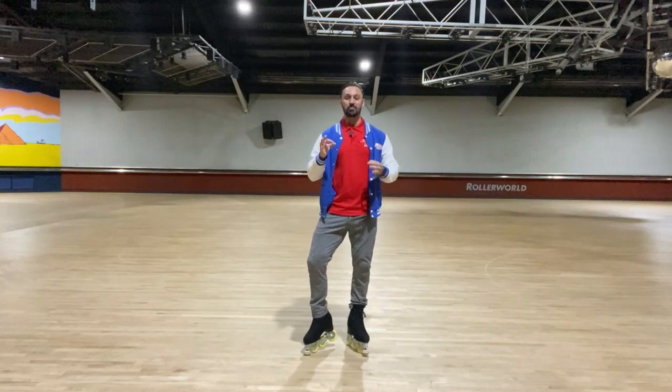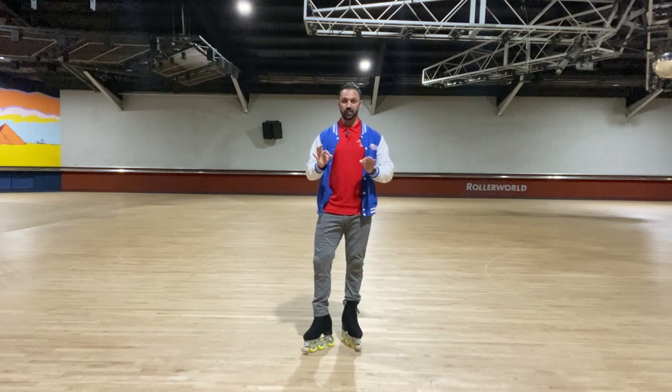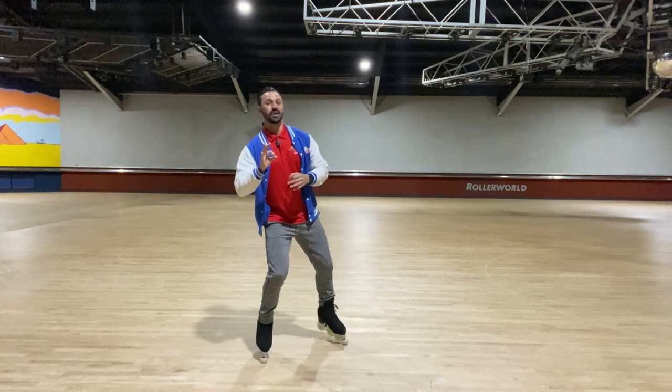Welcome to level six of my learn to skate course. In this video I'm going to be teaching you how to do an inside three turn both ways from standstill. So let's get straight into it.